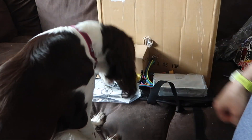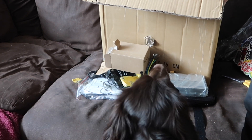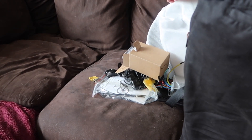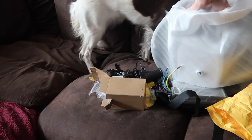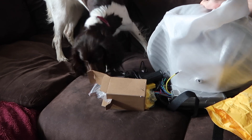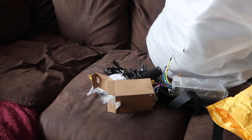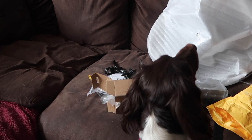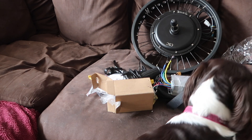It feels like there's another box. Let's get the rim out - I'll move that out of the way and stick the box over there, out of Flow's way. The big reveal: the 1500 watt 20-by-4 fat bike wheel motor! I'll get it off the tripod now and have a closer look.